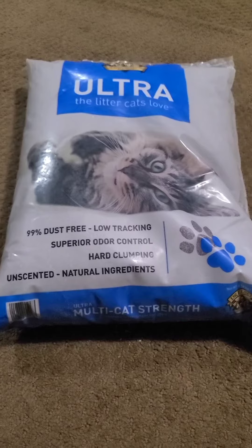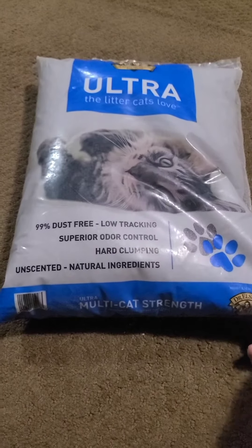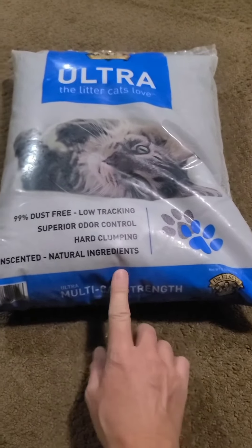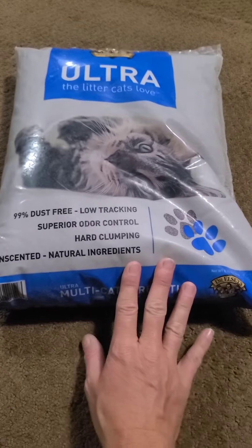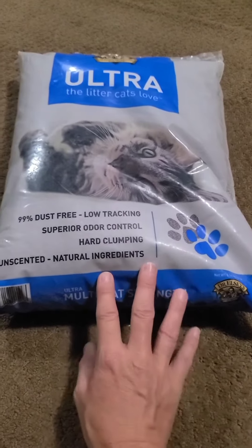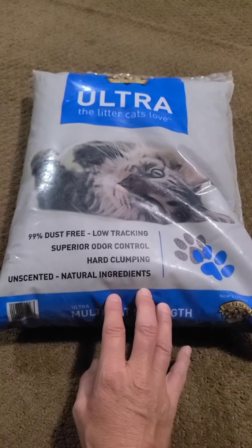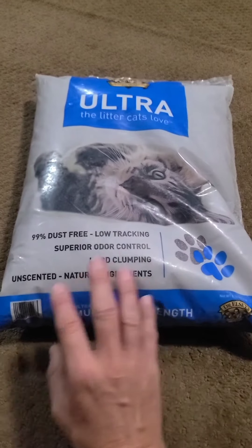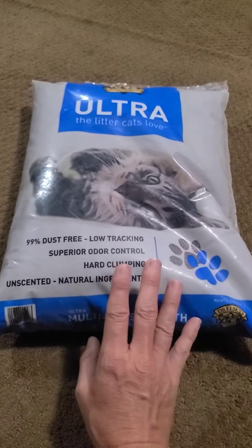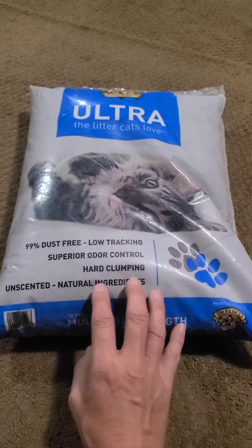It's called Dr. Easley's Ultra Cat Litter — multi-cat strength. So I purchased this. I don't already like it because it's in a plastic bag. After getting it home and doing more research, I've found that even though they say the bentonite inside of it is safe, it doesn't appear to be safe for the planet.